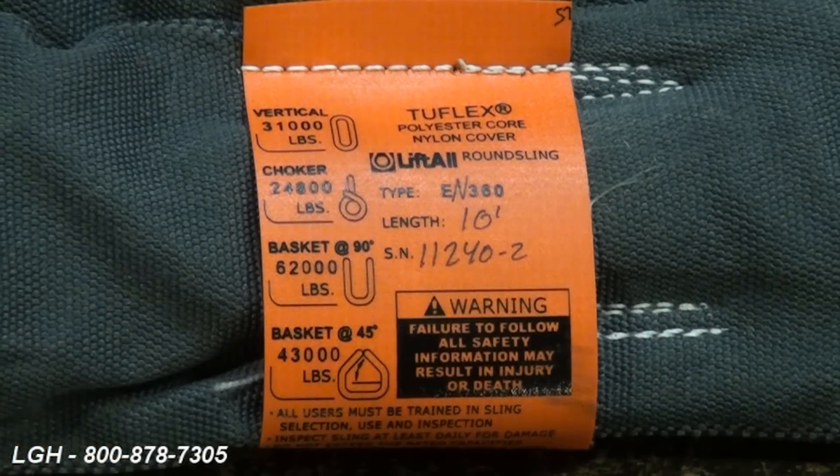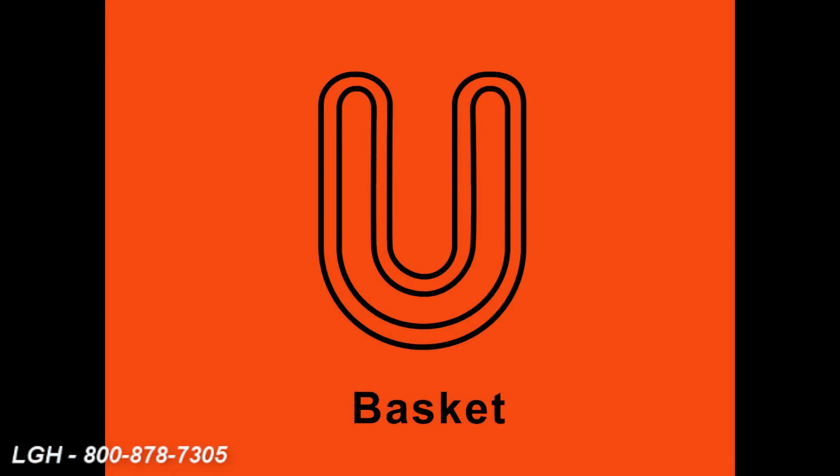For example, on this particular sling we have the vertical, choker, and respective basket hitch.